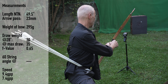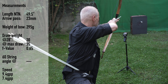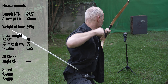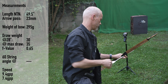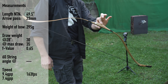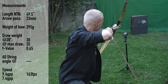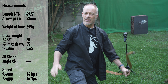We are at 35 pounds at 30 inches. Speed readings: 160, 164, 163, 162, 163 — relatively constant in speed, a little bit above 160 feet per second. Let's see what 260 grain arrows would do: 165, 175, 162. So you can get more out of it with lighter arrows.